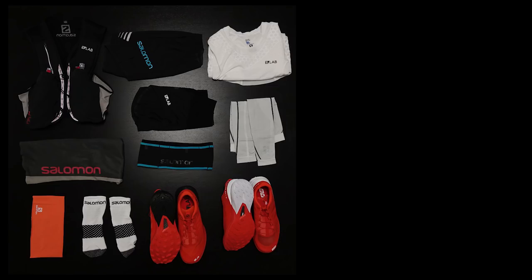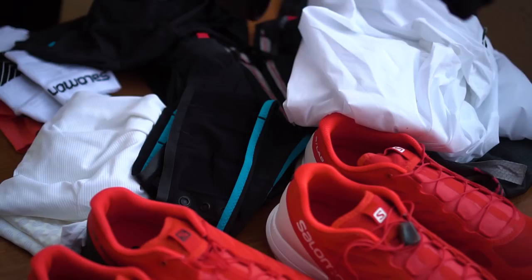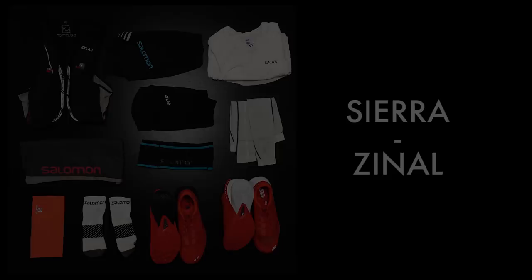Hello, my name is Ida Nilsson and I'm going to run Seracinal. The race is 30 kilometers, so I want to be as light as possible when I run this race.